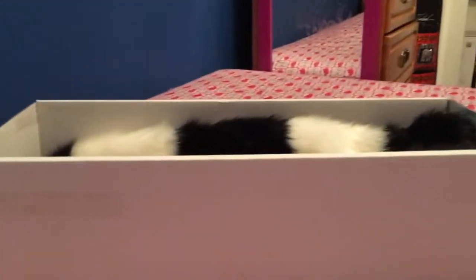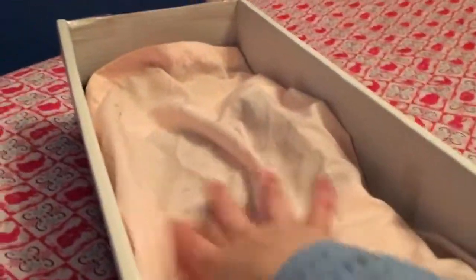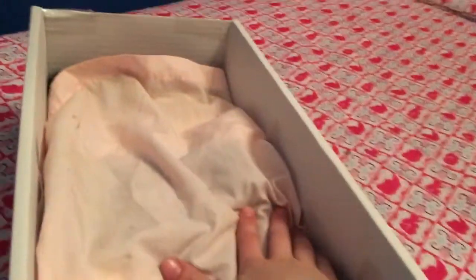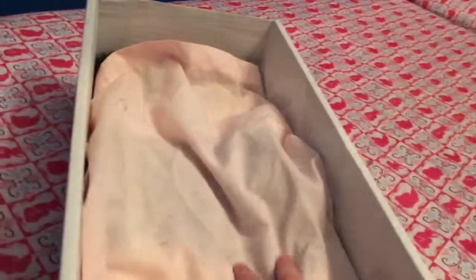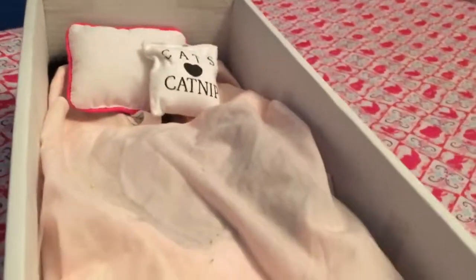First thing I did was fold up the scarf so it could fit in the box. Then I folded the bedding enough so it would be able to fit in the box. The last thing you're gonna want to do is put your pillows on the bedding, and then you are done. It looks really cute!